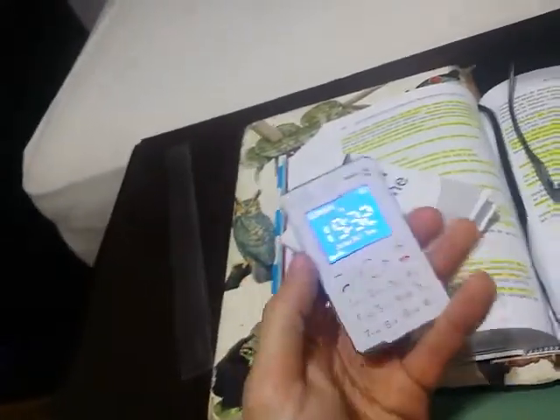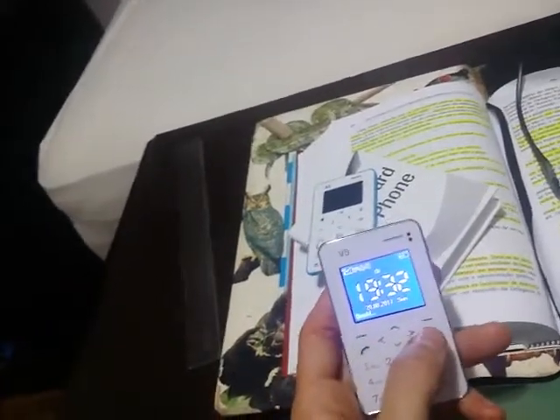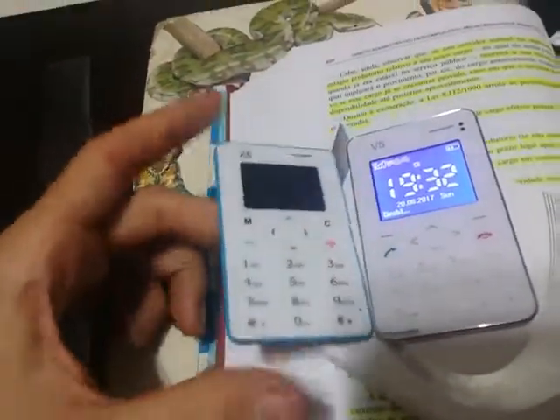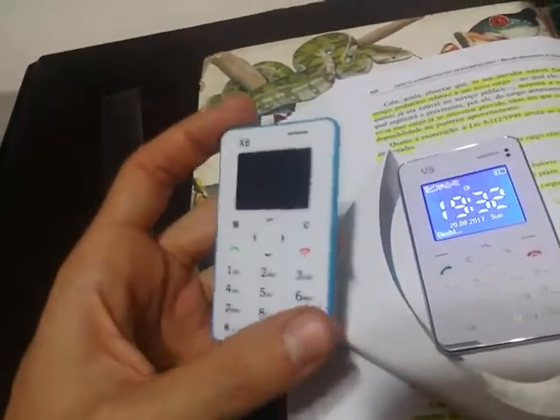It's a good battery life. You have about four days on standby and the talking time I think will go to four hours. I recommend this one. The iX6 is about two to three days on standby mode and one and a half hours of talking time.